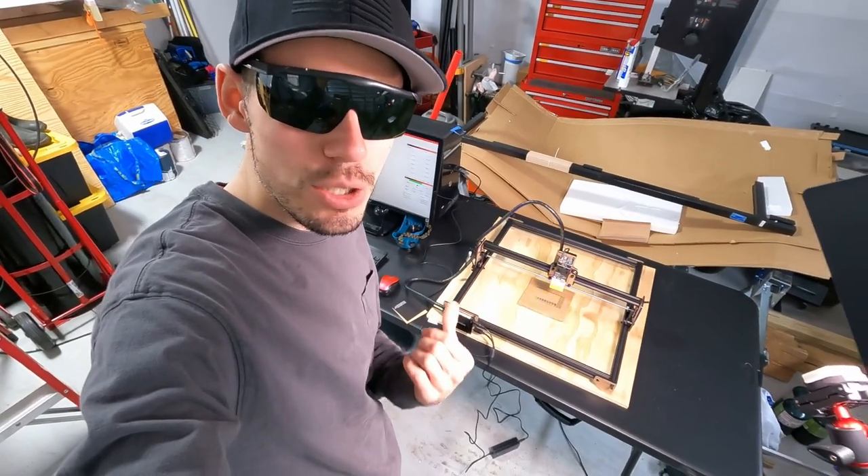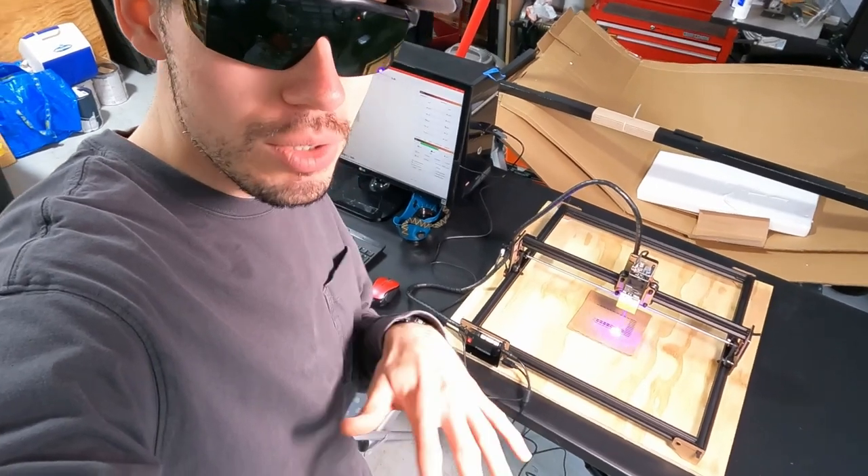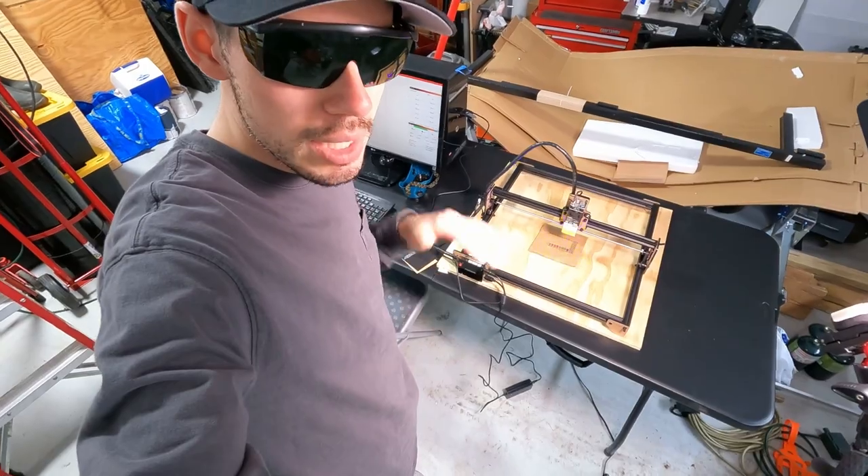This is the Focus FE20 laser engraver — my first laser engraver. I've been learning all about laser engraving and it's really cool. I'm excited to see what I can engrave with this.